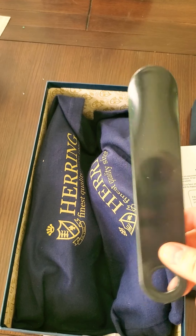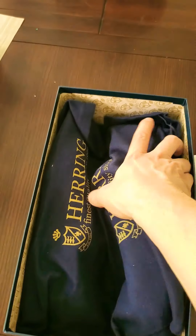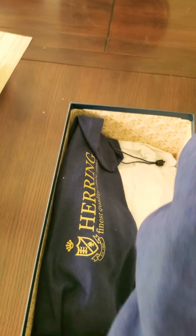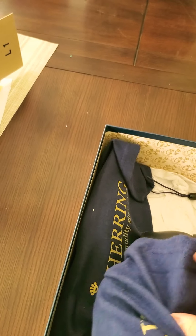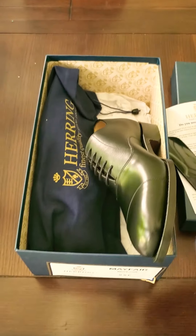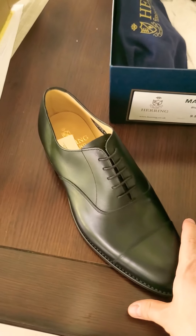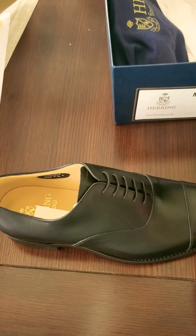It's plastic and a very good size. As you can see, both shoes come in separate dust bags with very good cloth. It's kind of hard for me to do this with one hand, but this is the shoe — as you can see, a very classic Cap Toe Oxford. It's really nice.